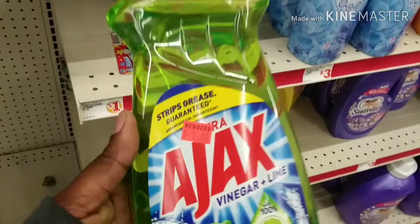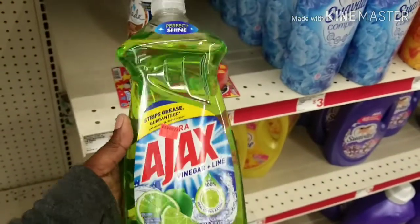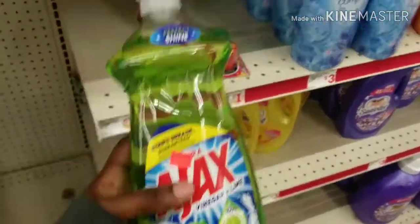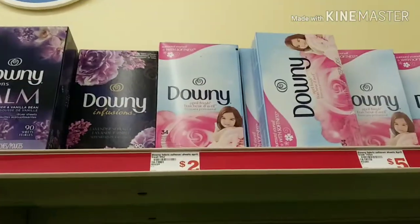I just saw this — it's a dollar sixty and I'm gonna get it even though I don't necessarily need it, just because it's only a dollar sixty. It's the huge one, 28 ounces, and there's no more on the other side so I'm just gonna grab one of these.